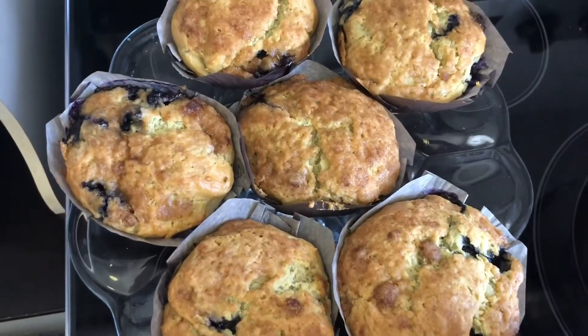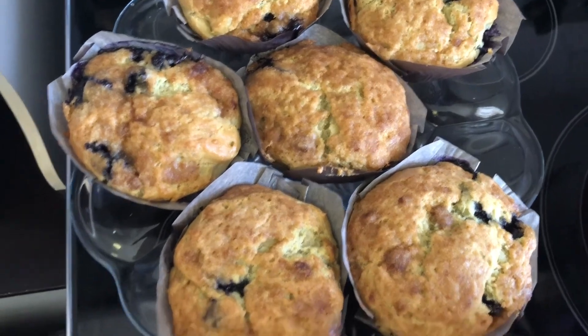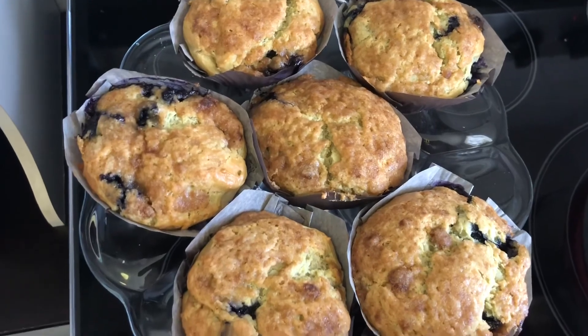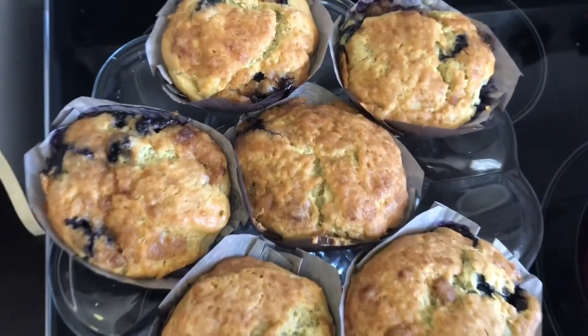This is the finished product — blueberry avocado muffins. Please make sure to like, subscribe, and turn on post notifications so you can stay notified when we upload a new video. Share and follow us on Instagram at Bartika's Kitchen. Bye!